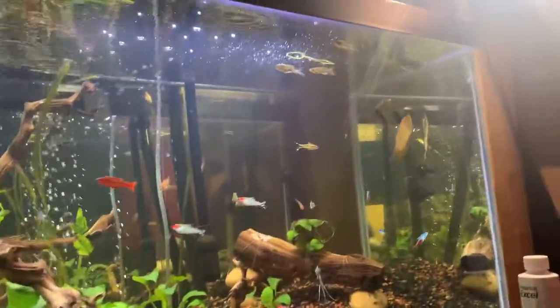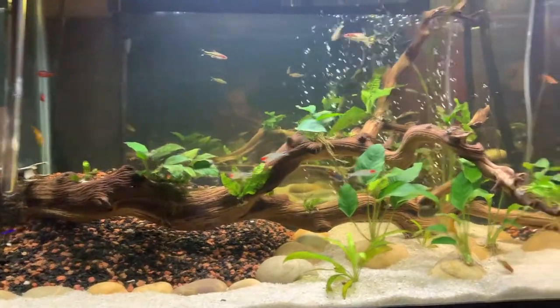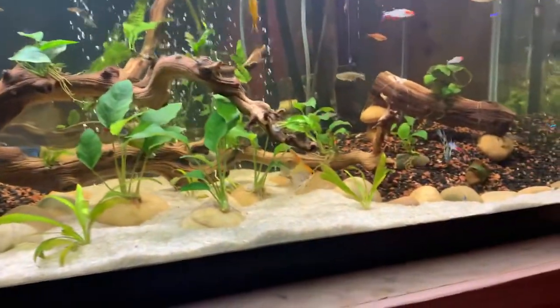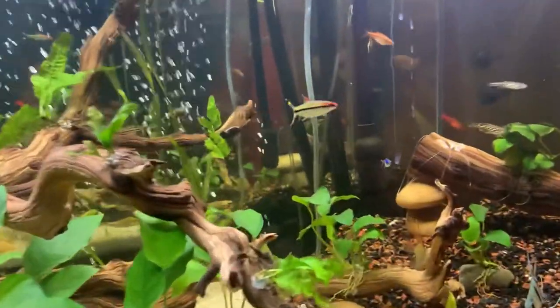There are my danios right there just going crazy. I barely fed them right now with some brine shrimp, so they should look full, but these are all healthy fish. There's my roseline shrimp.